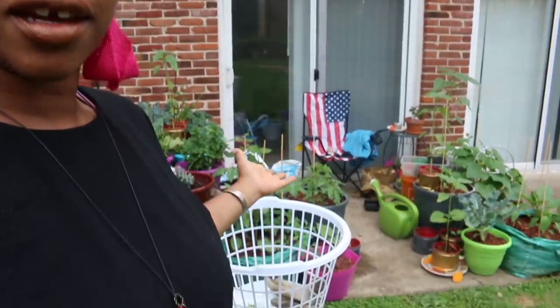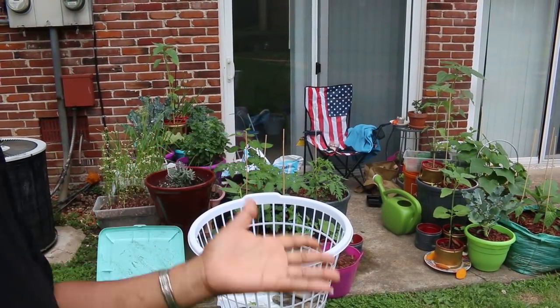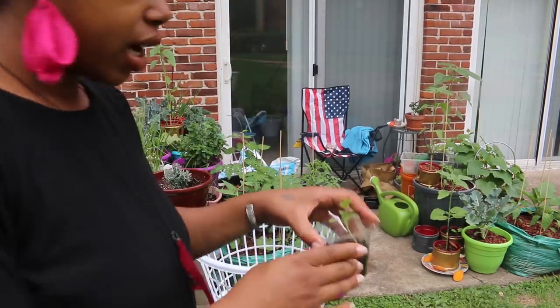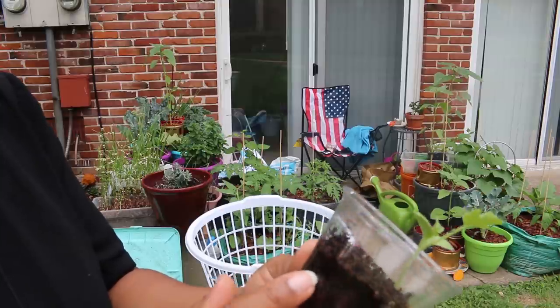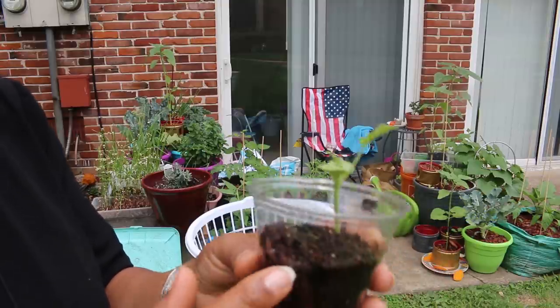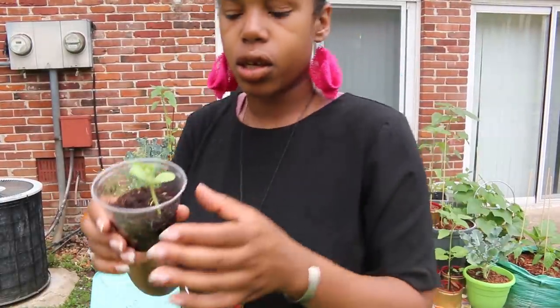Hey everyone, thanks for coming back to my channel. If you look in the back here, I have my backyard patio food forest, and I want to show you all what I have today. I have a watermelon seedling that I planted on May 2nd, and today is June 6th, so she's ready to get put into some dirt.